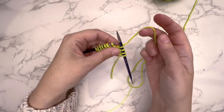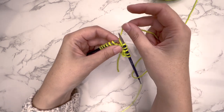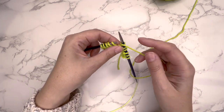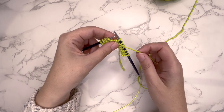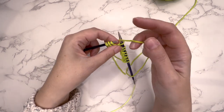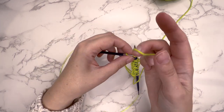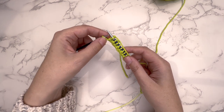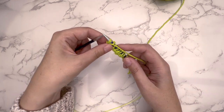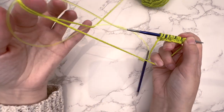And then we repeat: bring the yarn to the front and then slip 1 purlwise, take the yarn to the back and then knit the next stitch. Continue this pattern — bring the yarn to the front, slip 1 purlwise, take it to the back, knit 1 stitch. For that last stitch, because we've got an odd number of stitches cast on, bring the yarn forward and slip that stitch purlwise. Then take the yarn around, so that when you turn, that stitch is going to look like one of the slipped stitches.